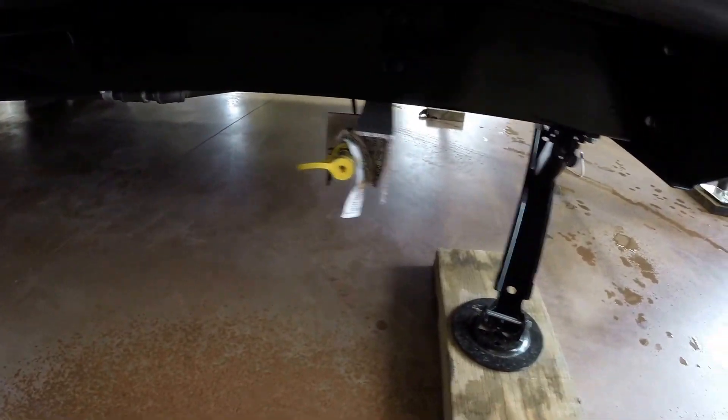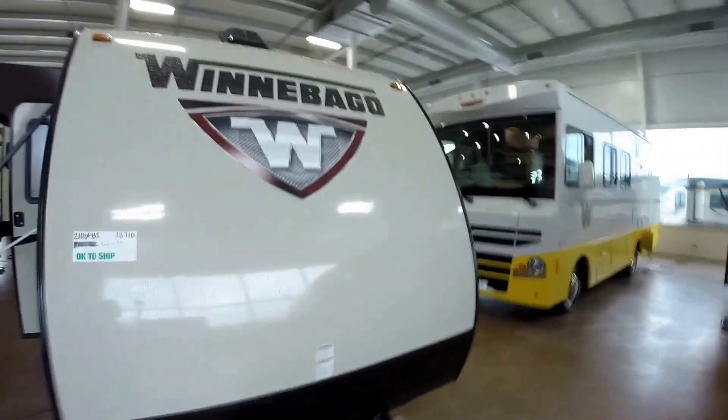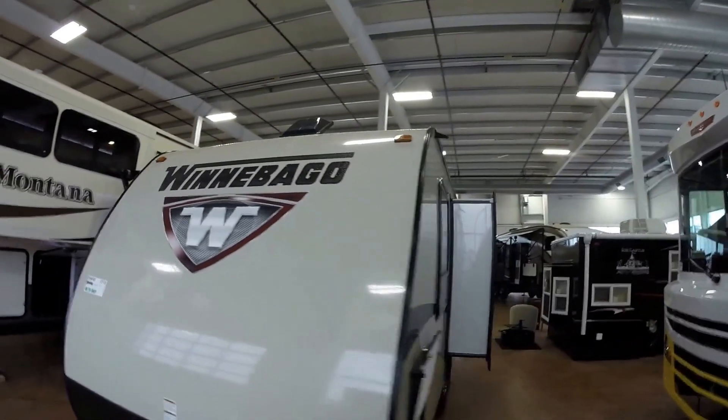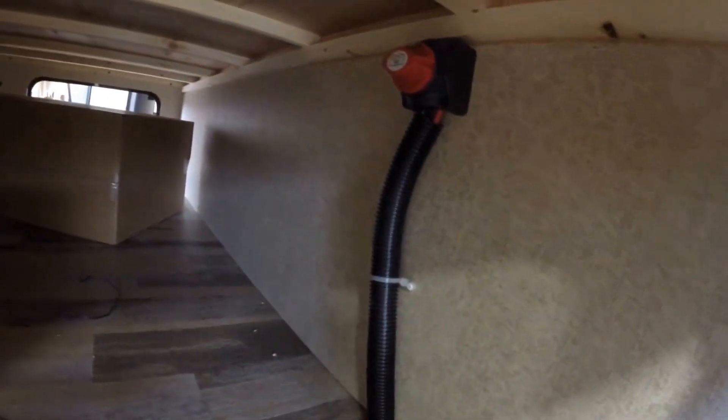You've got a propane hookup right here, and then you've got four jacks, one on each corner. We've put the propane tank on for you and filled that up. We also put a brand new Interstate battery on board. Nice fiberglass with the gel coat. Lots of storage again, and you've got your battery disconnect right there.